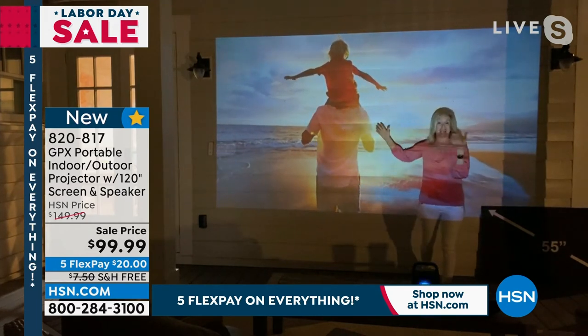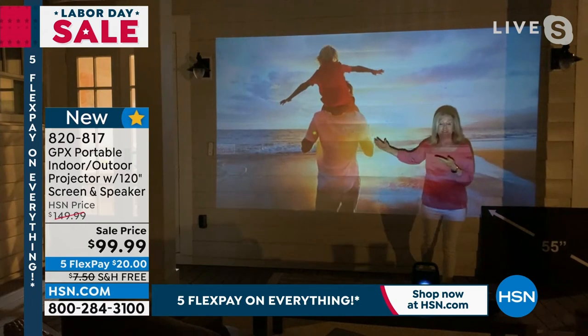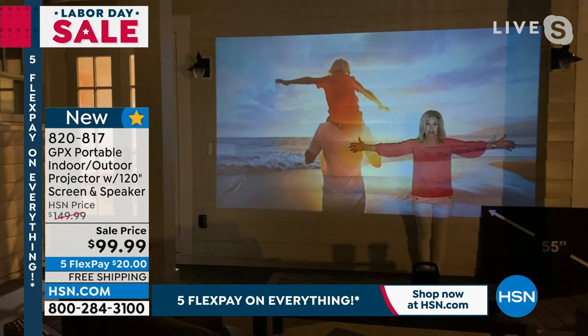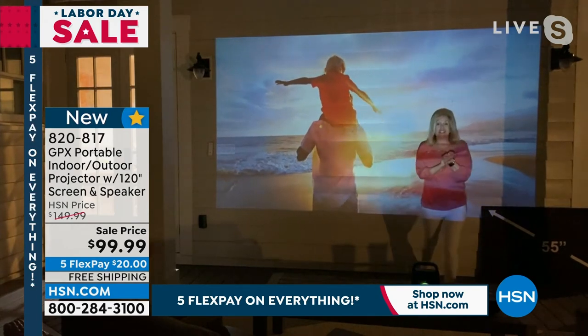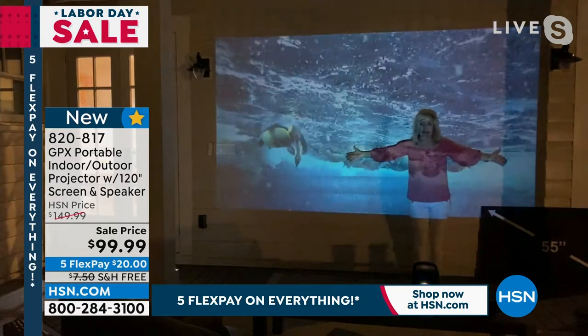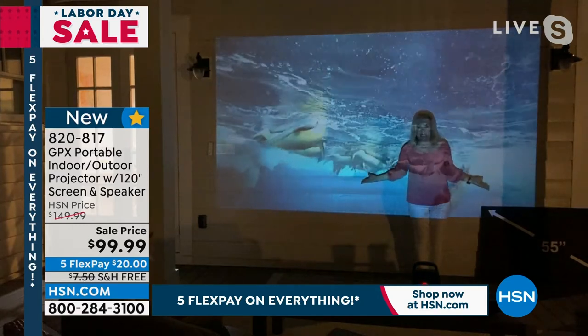The number one question we get is: can I watch my Netflix? Can I watch football? The answer is yes — you just plug it in and then it's on the big screen. The way we're watching TV is different now, so outside you can have a projector and you really don't even need a TV anymore.